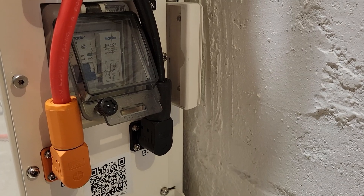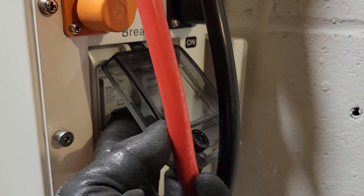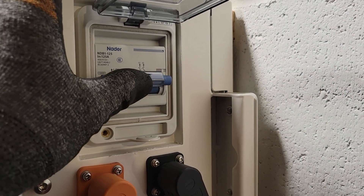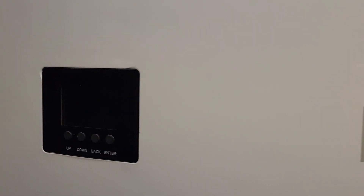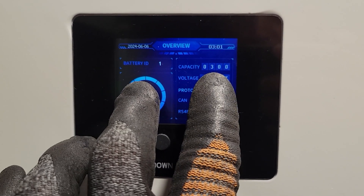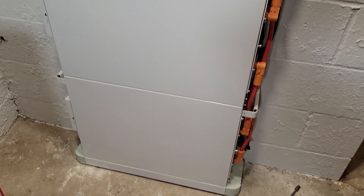Now we go to each battery and turn them on — battery one on, battery two on, battery three on. Then we go to the other side and flip on each one of the breakers, and the last breaker is up here on the controller box. Once that's done we go to the screen and we should see 300 amp hours — and we do. We have 300 amp hours, or 15 kilowatt hours of battery storage.